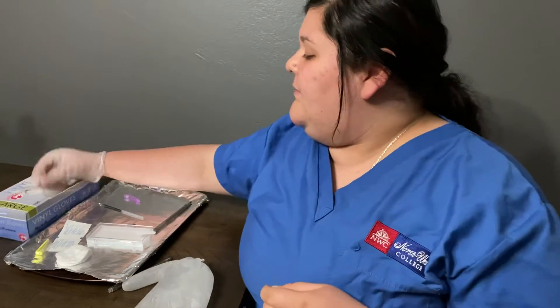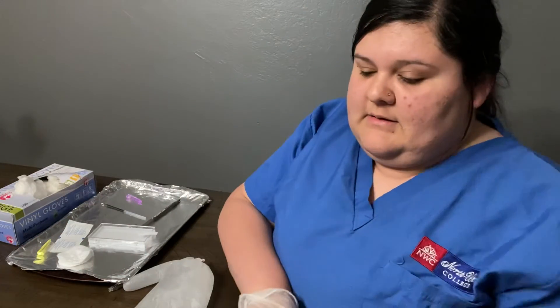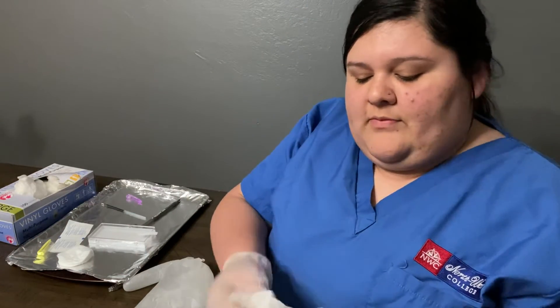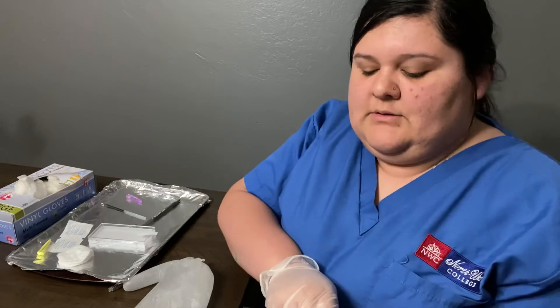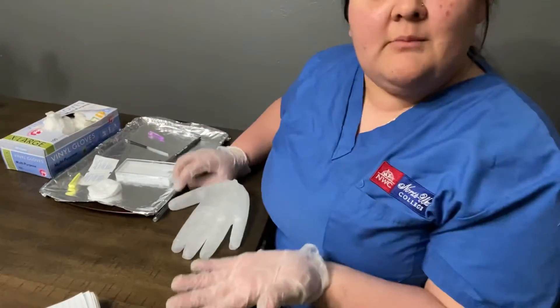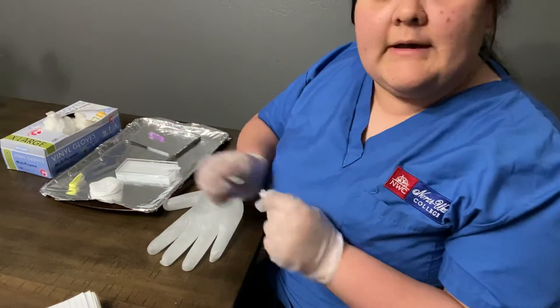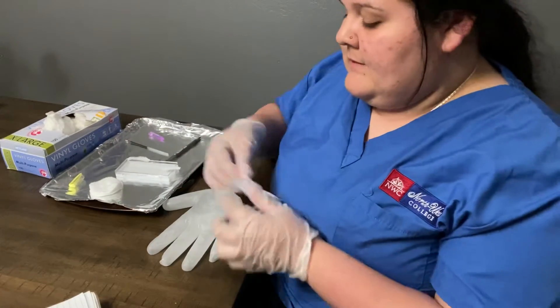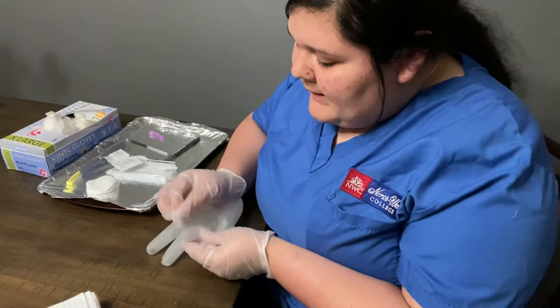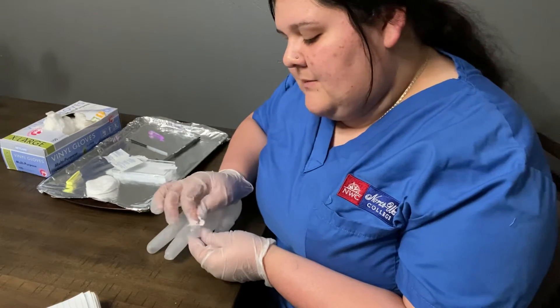Now that I'm putting on my gloves and my hands are clean, the goal is to have enough blood to get three tests done so I don't have to poke the patient again. So here's the patient's hand, with their arm facing like this. I'm going to want to use the ring finger and get an alcohol pad to prep their finger.